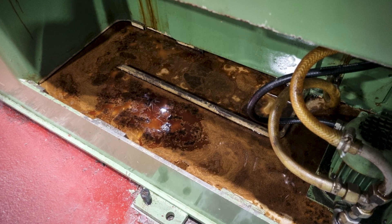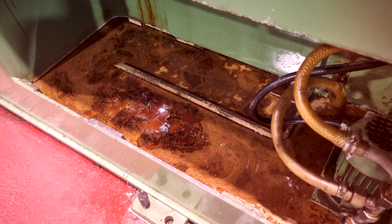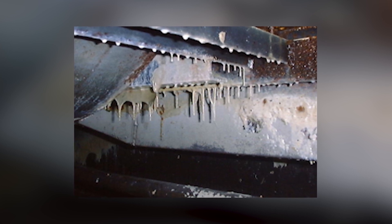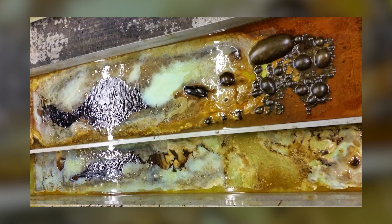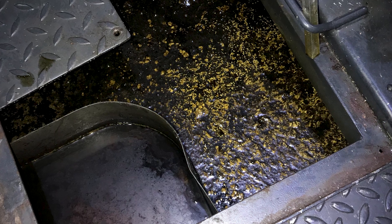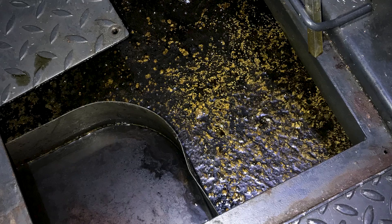Why is this a bad thing? Tramp oil is likely to encourage the growth of bacteria. If this problem is not addressed at an early stage, a slimy layer of bacteria called biofilm may grow on the surfaces of your metal working fluid supply system. Tramp oil also affects the emulsion stability of metal working fluids, which may increase the release of mist and smoke.